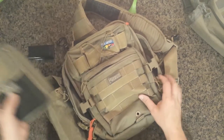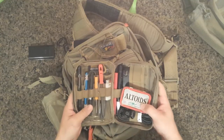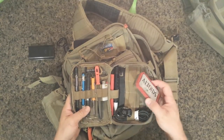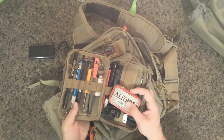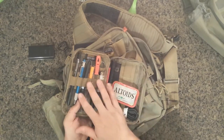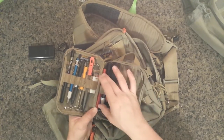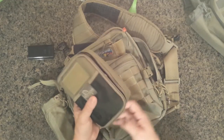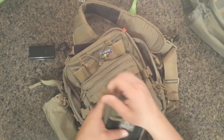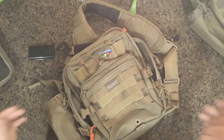I used to carry all of this stuff — these tools and things — in this admin pouch. But the problem is I don't need this stuff every day. I'm thinking of just taking it with me when I'm not going to work, with a sharpener and just small tools and stuff. Because when I'm at work I have a lot of tools and obviously more room.